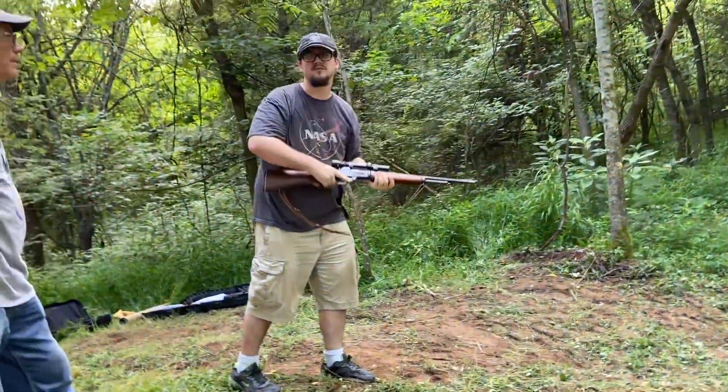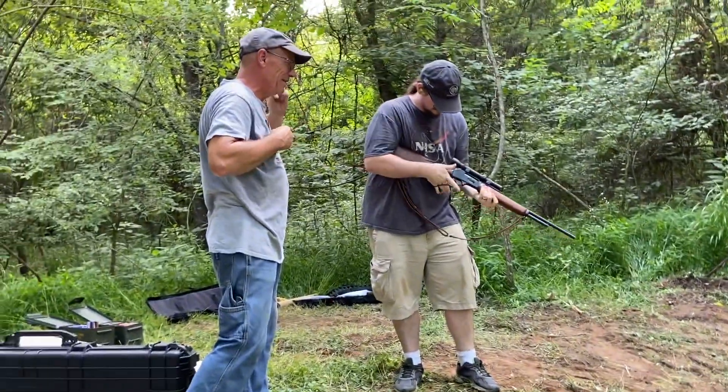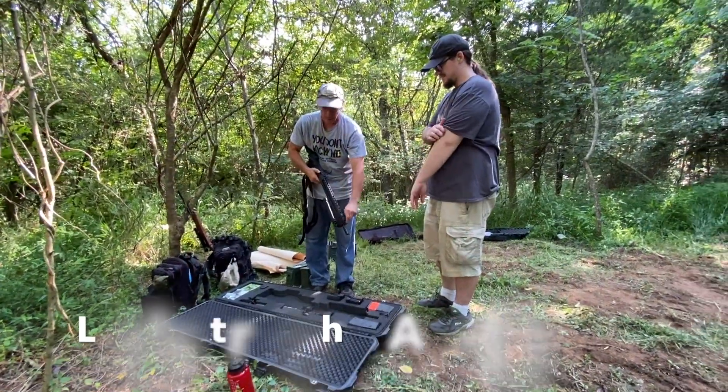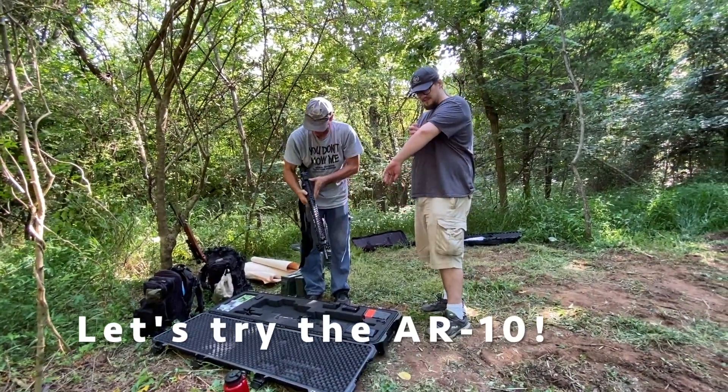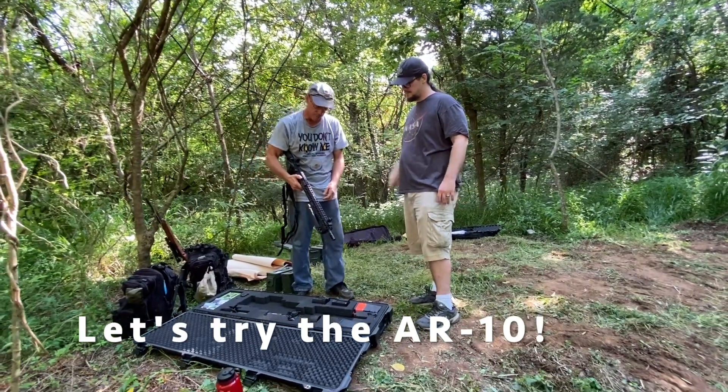Oh, that scope's off a little bit. Let's pop up our sights. This also has not been sighted in, so God only knows where it's going to shoot.